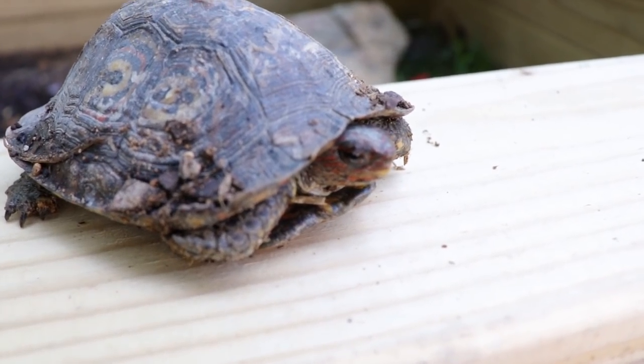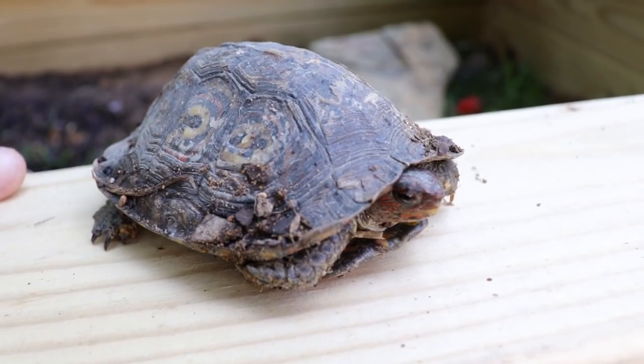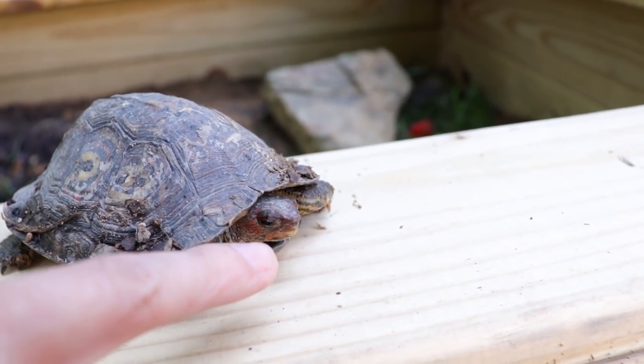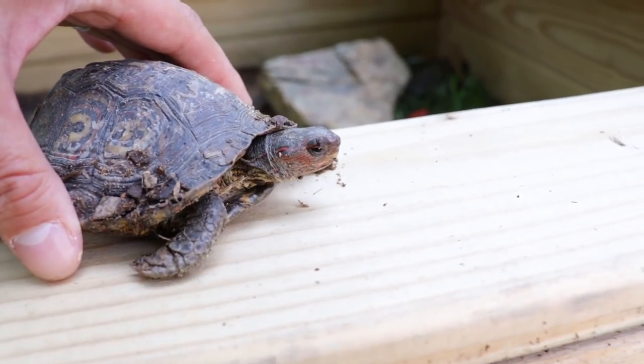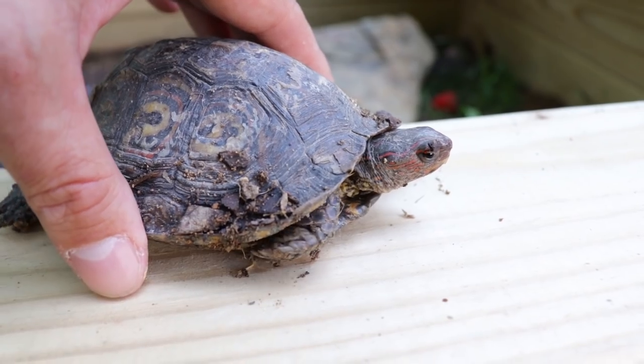Look at the colors here — all the red lines, orange lines around the head. Very nice animal.